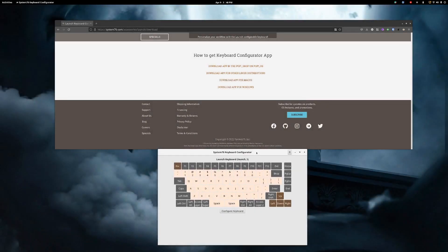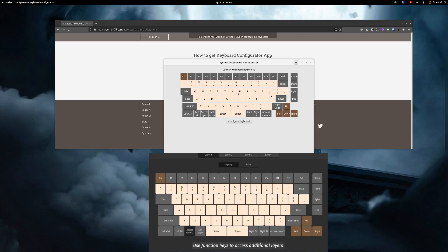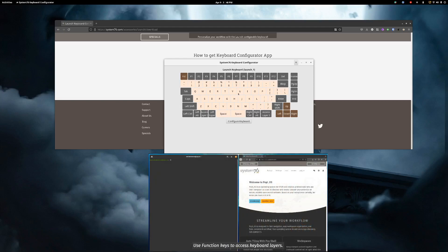I have to give mad props to Pop!OS. They made this app available in the Pop Shop for their own distro, but they also made it available for all other Linux distributions via an app image, and they also made it available for macOS and Windows. So no matter what operating system you're using, you can configure this keyboard. This is one of the reasons people want an alternative to mainstream keyboards — because those can only be configured in Windows or macOS, but this keyboard's software works anywhere you want.